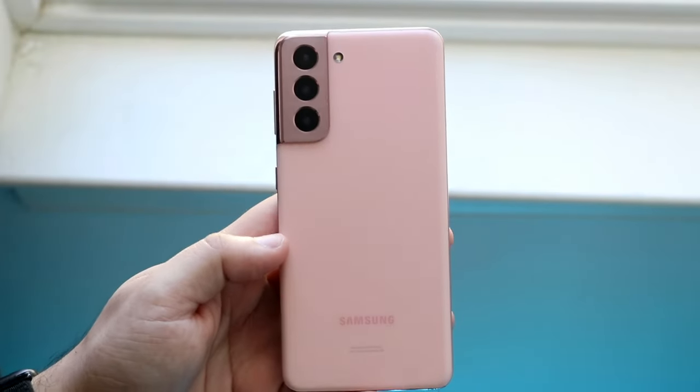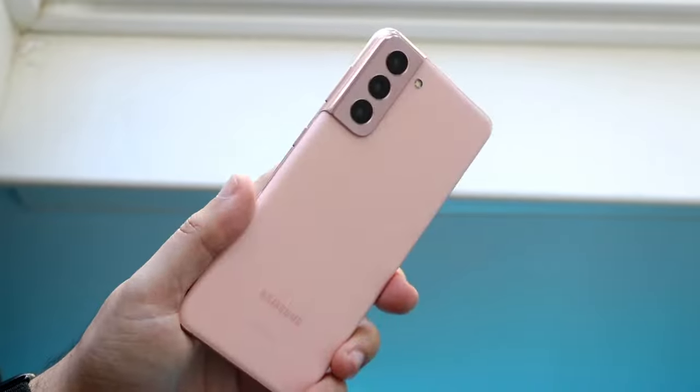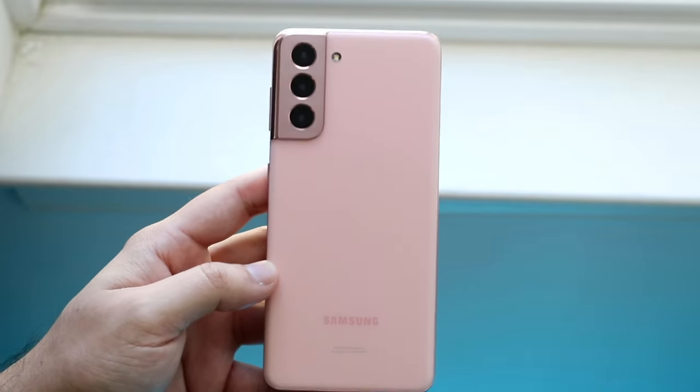Welcome back everyone. You may be having an issue with your Samsung phone where for some reason you feel like you have water damage on it. The first thing I would recommend doing is actually realizing whether you have a Samsung phone that is actually IP certified.